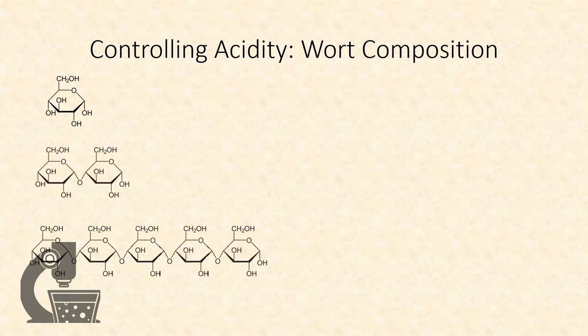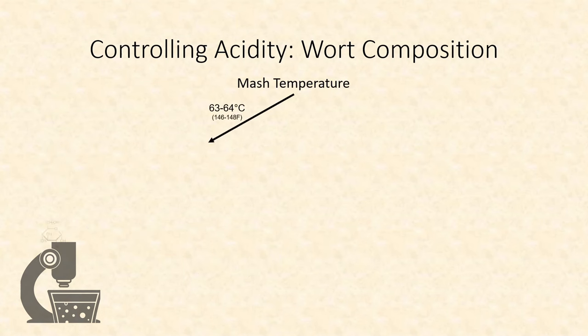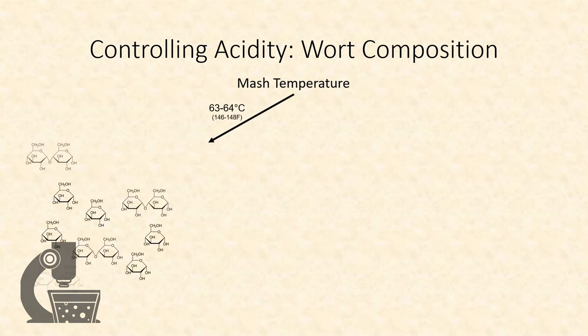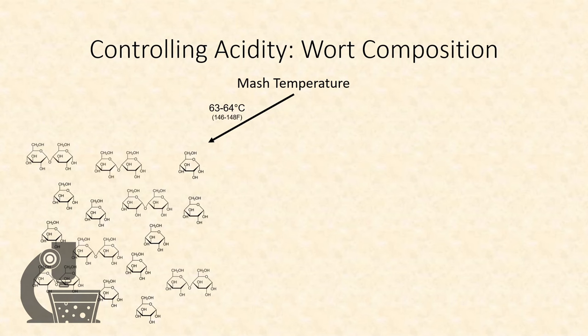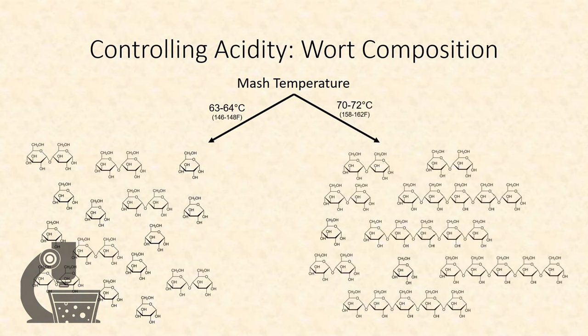The better answer is we control what we feed to the bacteria. When we mash, we convert starches into a mixture of simple sugars that get eaten by yeast, and larger dextrans that are the primary food used by souring bacteria. We can reduce acidity by making more simple sugars through using a lower mash temperature. Conversely, if we want more acidity, we can mash at a higher temperature to create more unfermentable sugars, leaving behind more material for the Lactobacillus to ferment and create acidity.